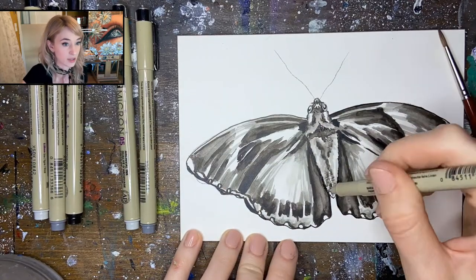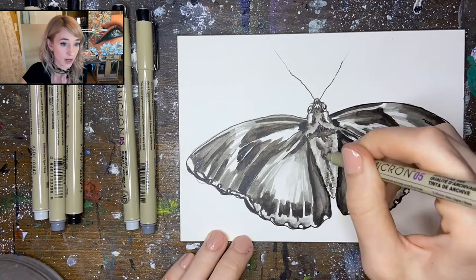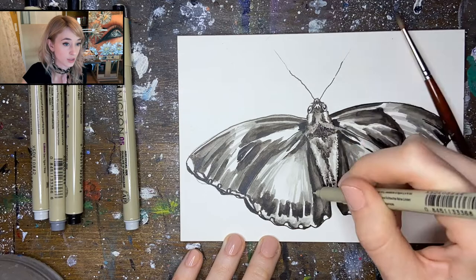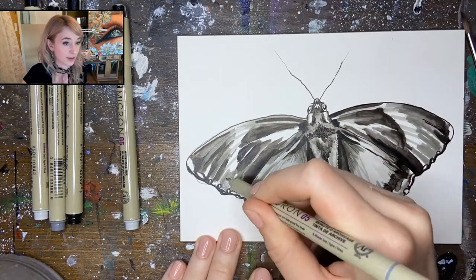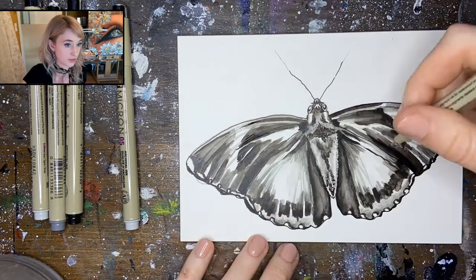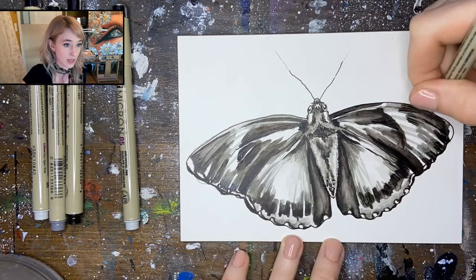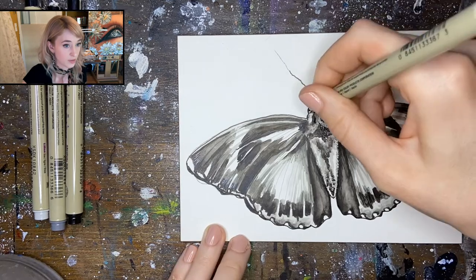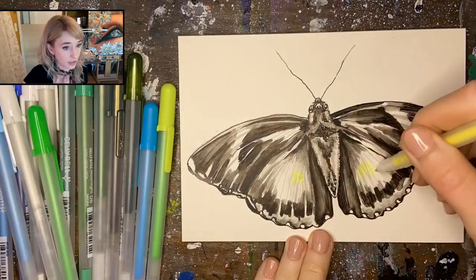The next step is to use one of the smaller sizes. Microns come in a variety of sizes — I believe this one is 01 — and it's going to give us a really consistent small line throughout. We'll be able to refine our edges and add in some smaller details with this. We're going to start with black, then a medium, and then a really light gray to follow. Having those small lines throughout our illustration will help unify it.